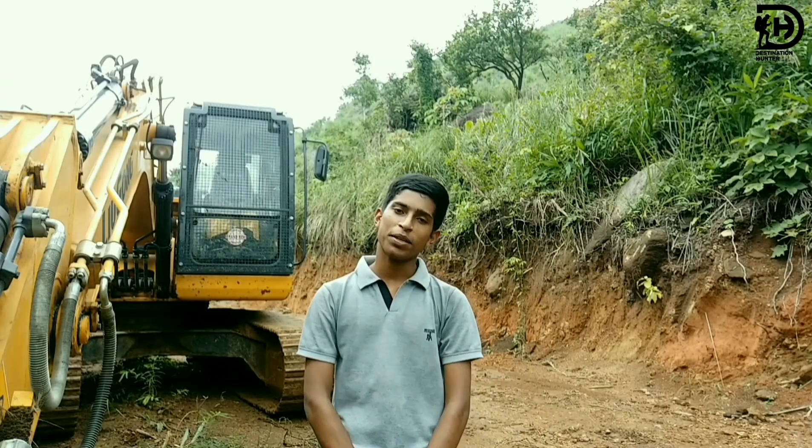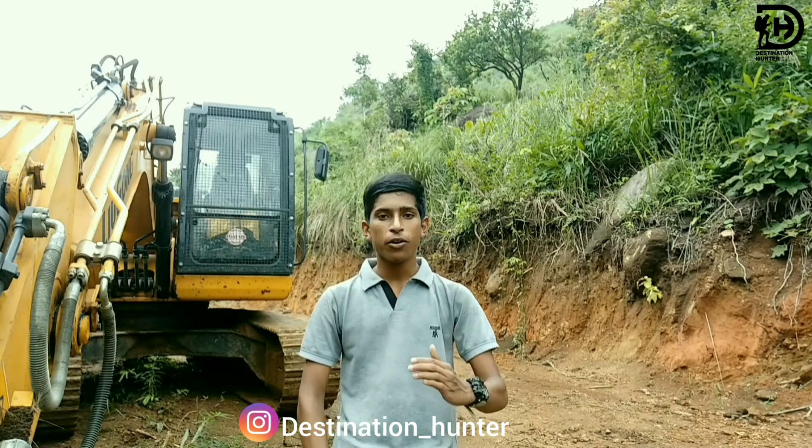Hello friends, this is the channel of Destination Hunter. I'm going to show you a great episode of Avram Sagan. Let's check out the description button.